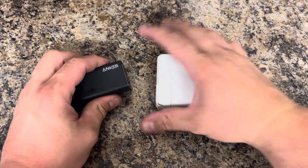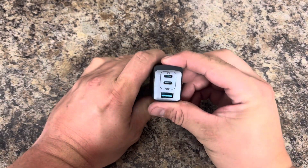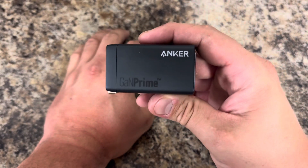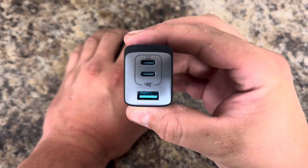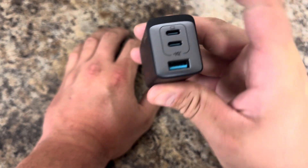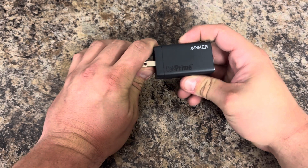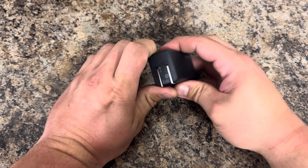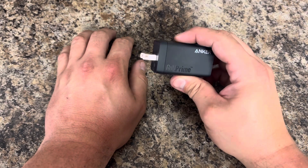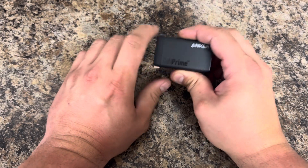I replaced it with this — the Anker. Check this out: 67 watts, two USB-C and a USB-A. It even shows you to charge the first one with the Mac for your computer. Much better. It even comes with a little rubber grippy thing you can put around it in case your wall plug-in's loose, so it grips the wall. That is fantabulous.